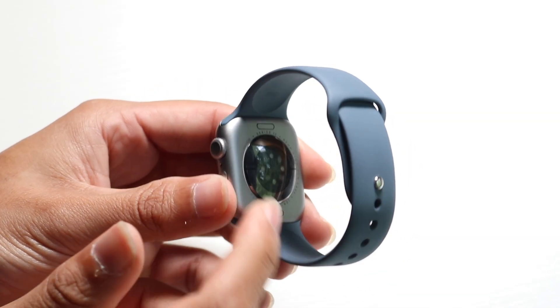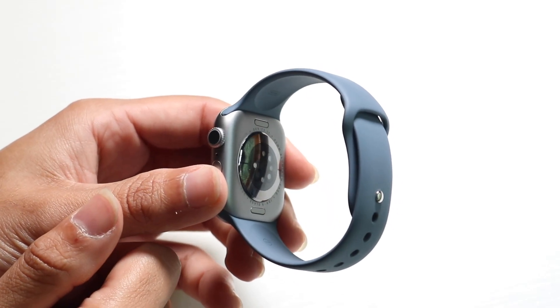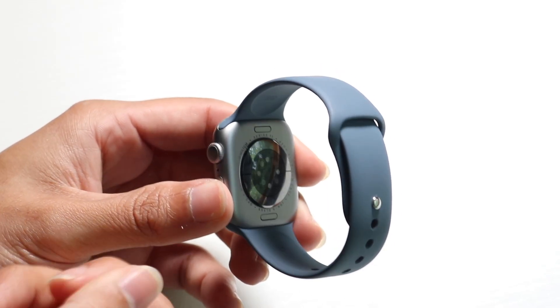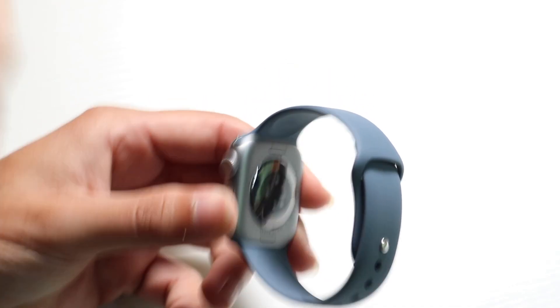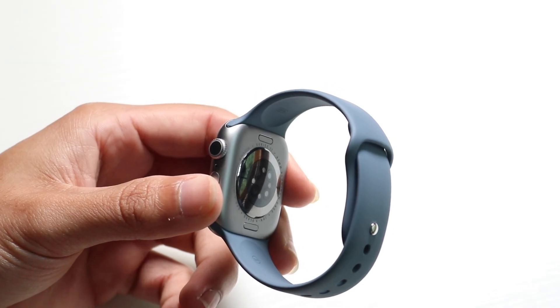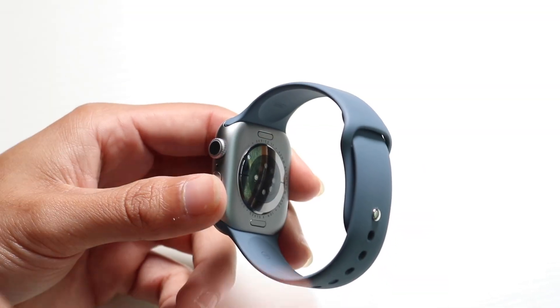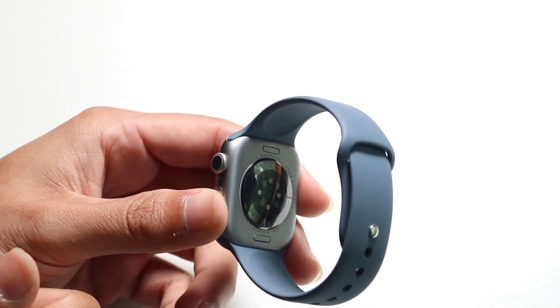On the back side, you have a port which allows you to charge up your Apple Watch. All you have to do is plug in the charger on the back side of the watch. If you have the first Apple Watch or this 11th one, they all use the exact same type of charger, so there isn't really a big difference. Some might be faster charging, but they're still supported on this watch.